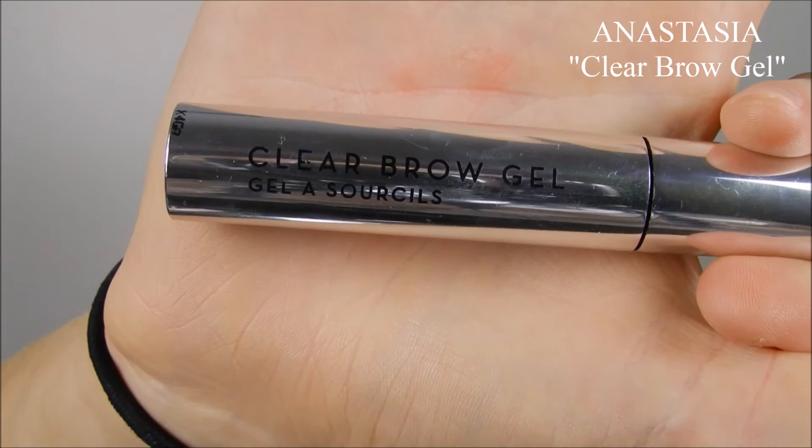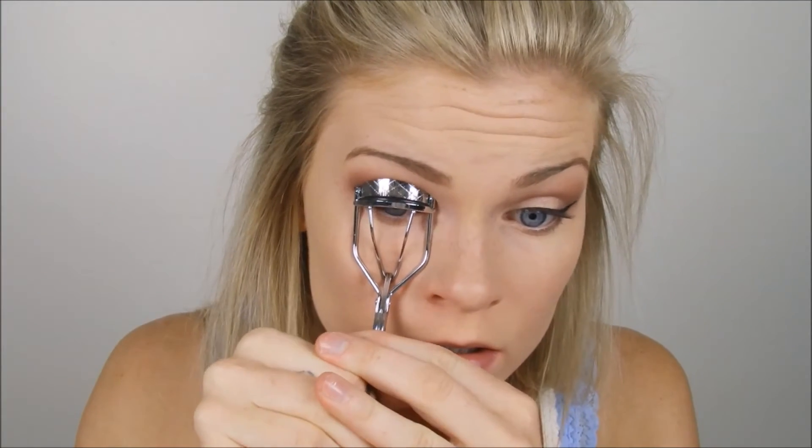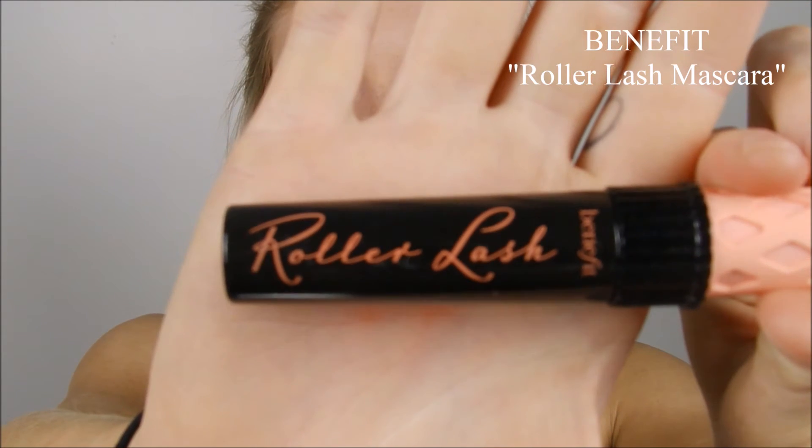Next I'm taking the Anastasia Clear Brow Gel and going over my eyebrows with that. This is a brow gel I'd recommend to anybody because it honestly keeps my eyebrows in place better than any other. I have very long eyebrow hairs, so I need something that will hold every hair — longer eyebrow hairs will just get lazy with gravity and collapse with most brow gels. This one is so good that I can be working out and it will still hold my eyebrows in place. Then I take my Revlon eyelash curlers and curl my eyelashes to give a bit more volume.